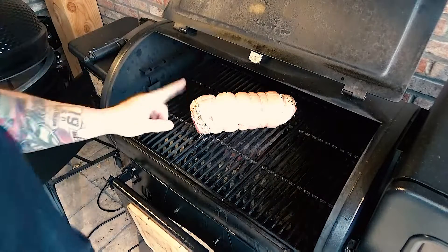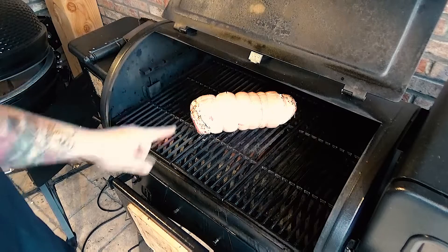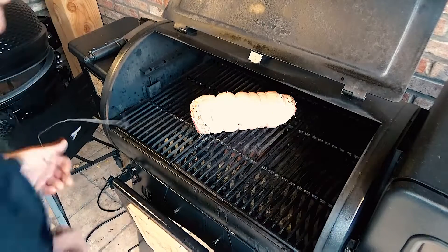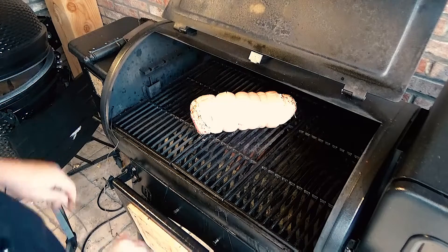Now we will cook the meat at 150 Celsius degrees — 300 Fahrenheit — until an internal temperature of 65 Celsius degrees, which is about 125 Fahrenheit.